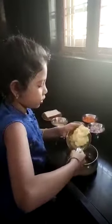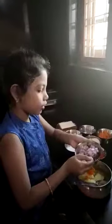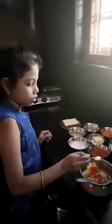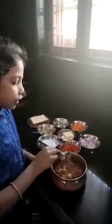First take a bowl and take aloo. Add carrot one spoon, red chili powder one spoon, salt half spoon, chat masala half spoon. Mix it well. So the aloo curry is ready.